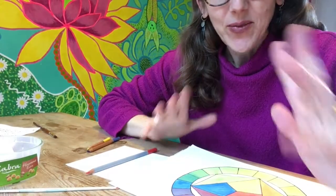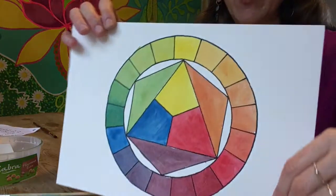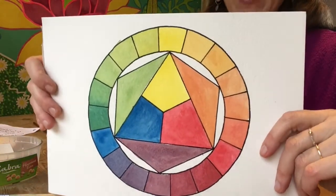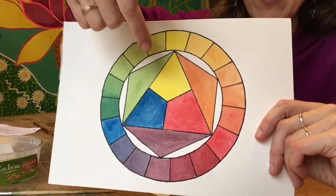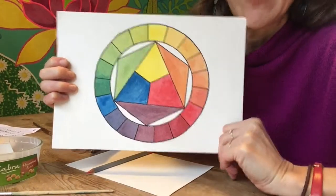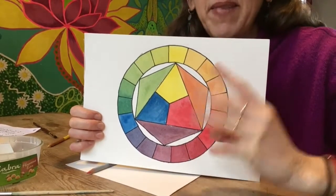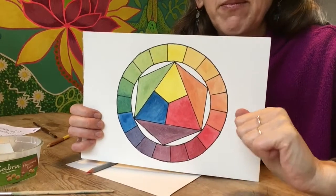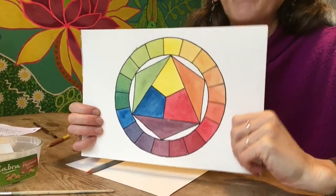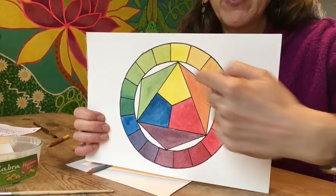Hello, we're going to think about colour mixing today. This is the colour mix chart that Betty made this morning and I'd like to just talk you through it. There are three colours that are main colours and they're called the primary colours — yellow, blue and red. Those are the clearest, purest colours and from those colours we mix all the other colours in the rainbow.